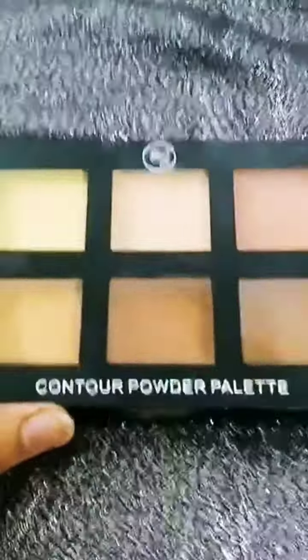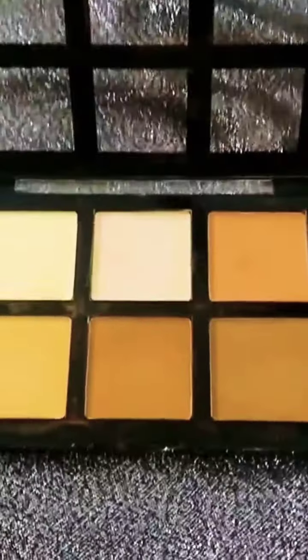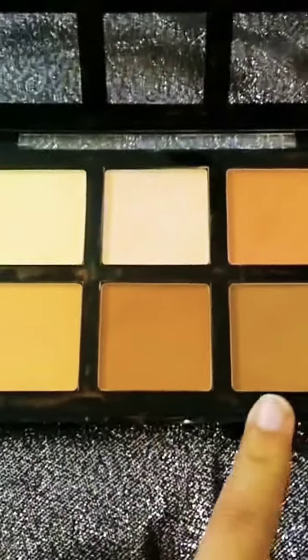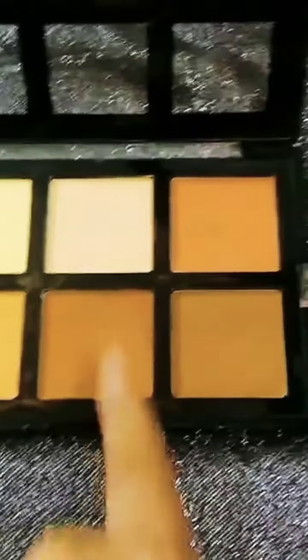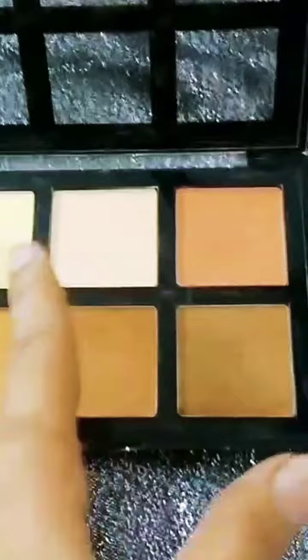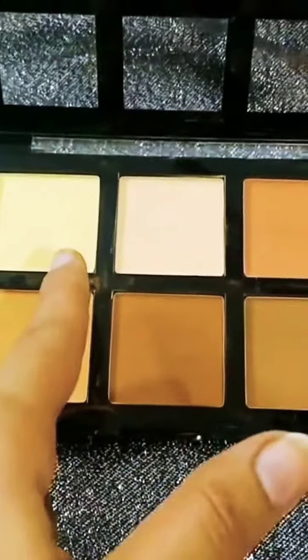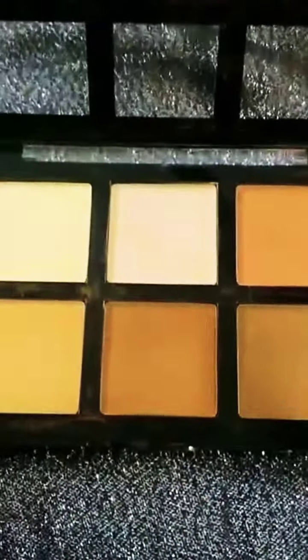This is a very good palette by Advaj. If we open it, you can see 6 shades here. These 3 shades are bronzing shades — if you prefer your skin tone, you can contour and bronze with them. This one shade is a blusher, this is a face powder, and this is a bit of a yellow shade.